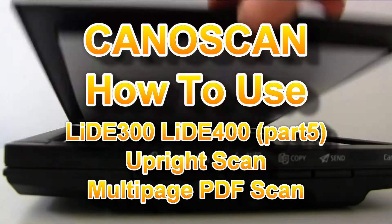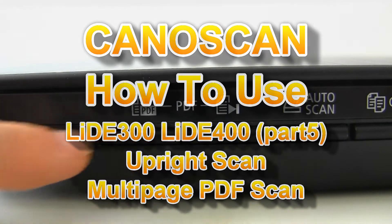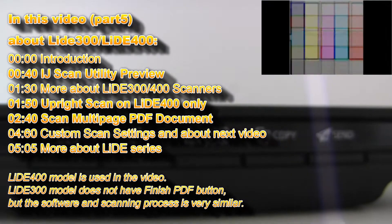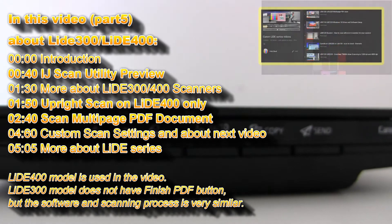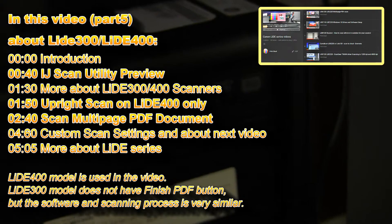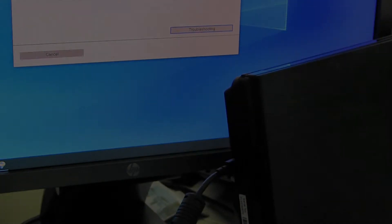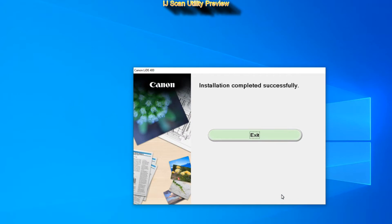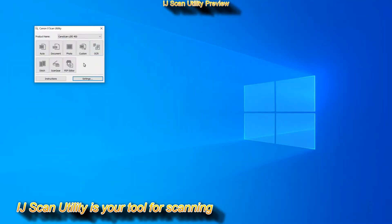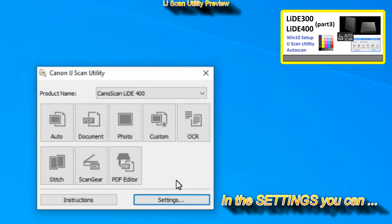Hello, in this video I will show you how to create a multi-page PDF using IJ Scan Utility software. This is video part 5 on LIDE 300 and LIDE 400 scanners. For more tutorials on scanners, touch the top-right corner of the screen or check the links in the description below. Let's make a quick preview of the IJ Scan Utility — this is your tool for scanning and you can preset many settings. I have demonstrated more about this software already in the previous videos.